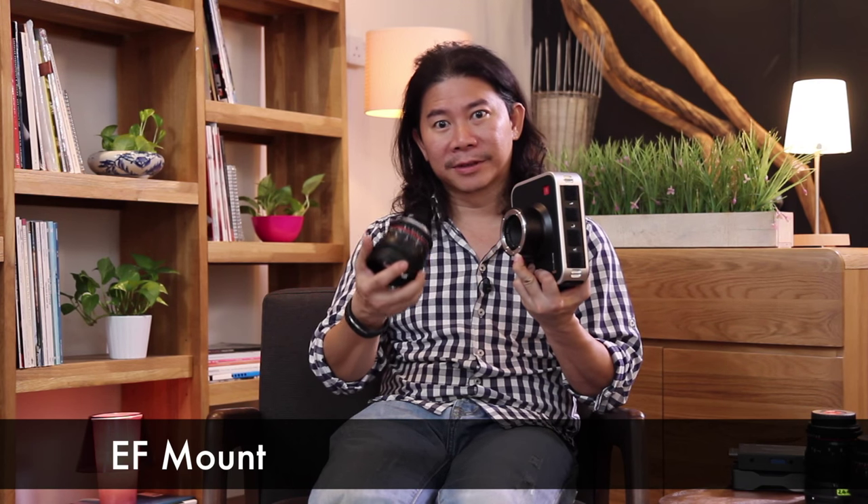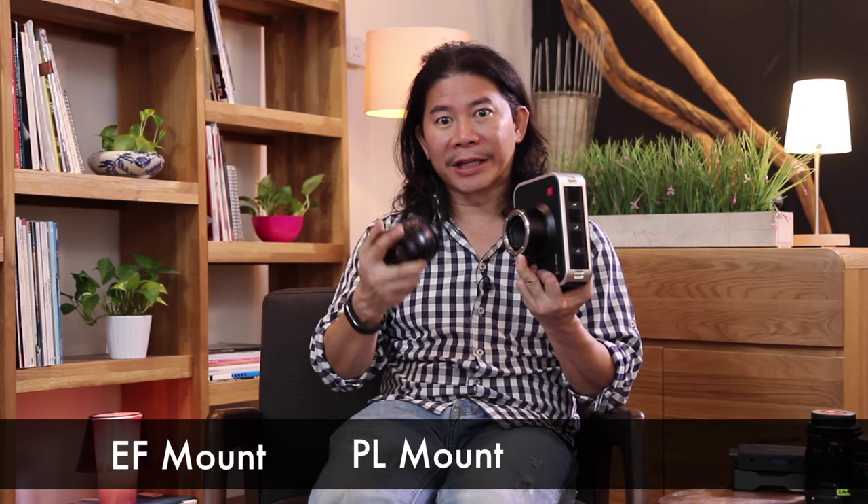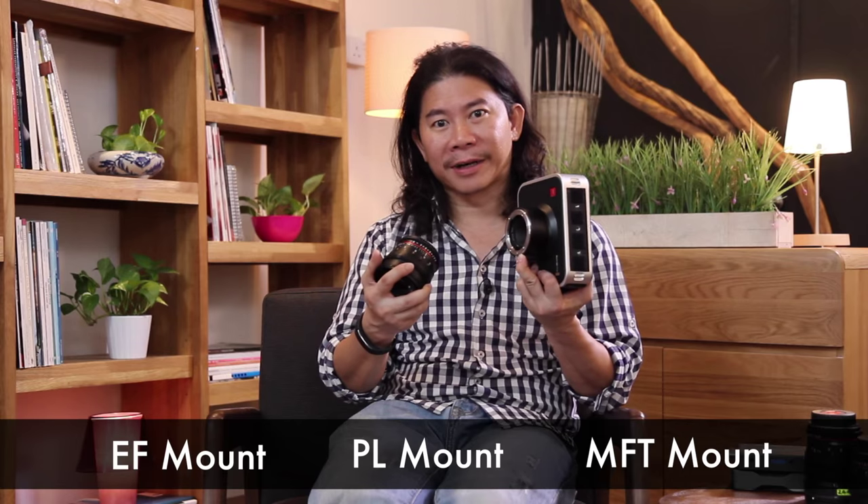Mounts. That's what I like about the Blackmagic. You have a choice of the EF Canon mount, the PL mount, or even the Micro Four Thirds mount.